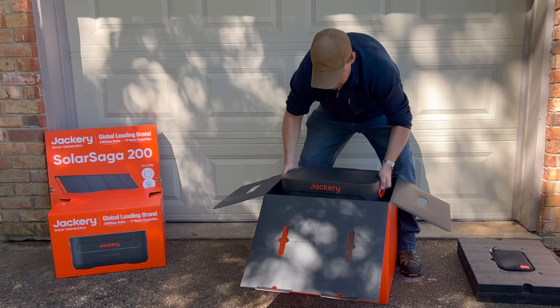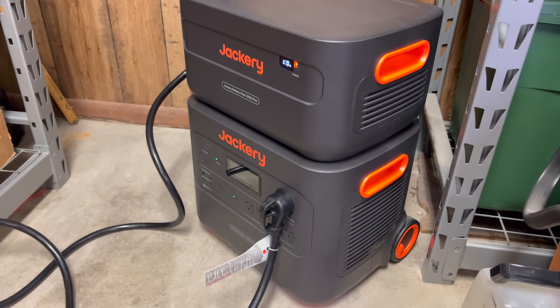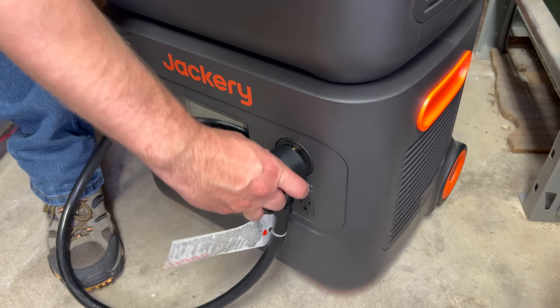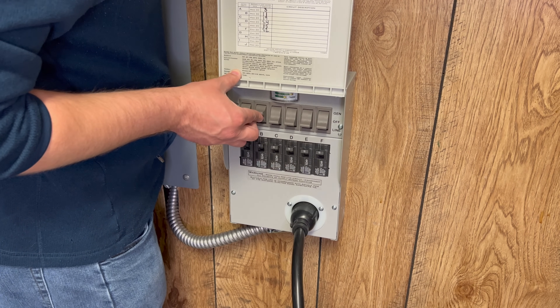Today we're gonna take a look at the Jackery 2000 Plus solar generator. It's an excellent option whether you're looking for a portable power option or something to serve as backup power for your home. We'll go over its specs and features, show what it can power, and how you can integrate it into your home's electrical system to power your most important devices. I'd like to thank Jackery for sending us the 2000 Plus to take a look at today and for sponsoring this video.